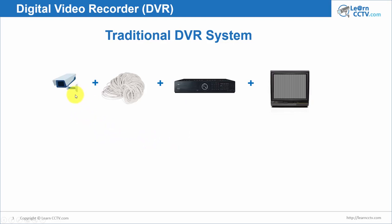So let's understand the setup: it's an analog camera, coaxial cable, DVR and analog monitor — old school technology. You have cameras at 480 TVL, 520 TVL, or 600 to 700 TVL — all analog resolutions. You can still find 600 TVL and 700 TVL cameras in the market. What you do is connect the cameras using coaxial cable to your DVR.